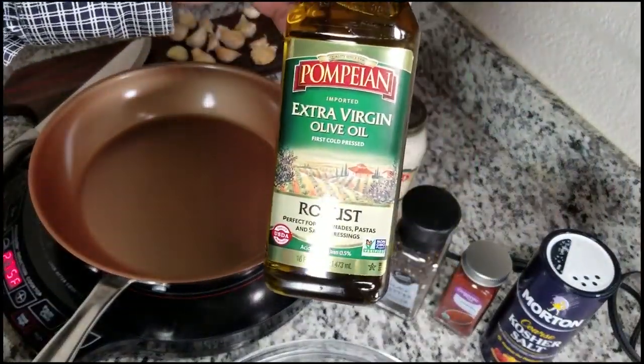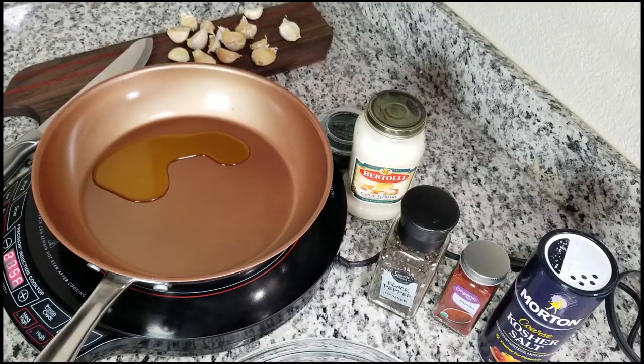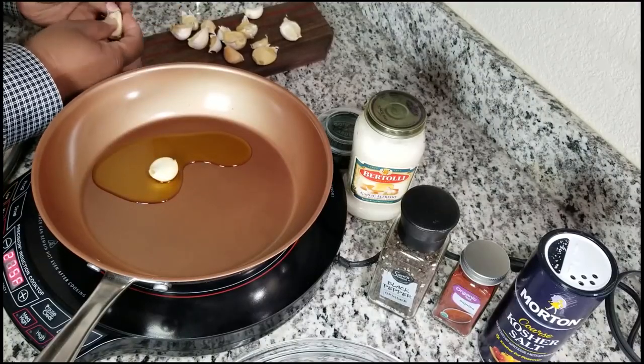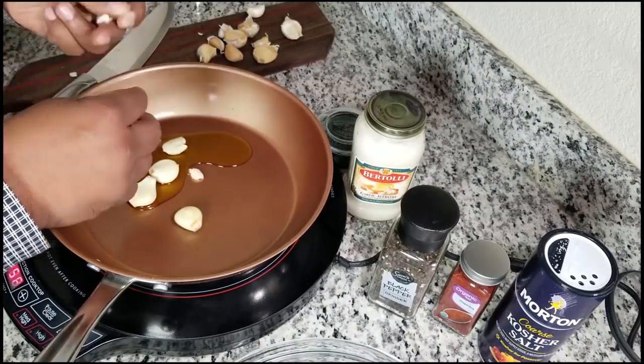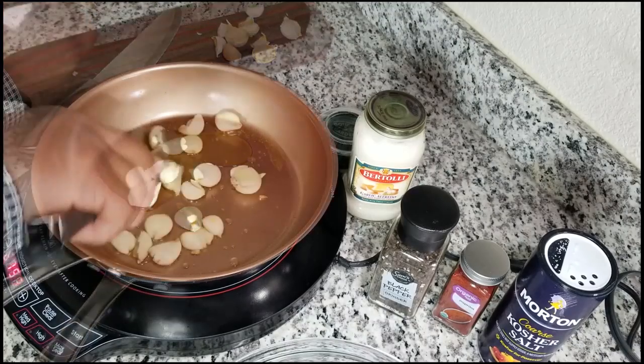The first thing you want to do is heat your pan up on a medium flame, around 275 degrees. Then get your extra virgin olive oil and use about two tablespoons of that. I'm using fresh garlic cloves — about 10 to 12 of them. I just crack them, peel them, and drop them into the oil. As they heat, you want to give them a little roast.